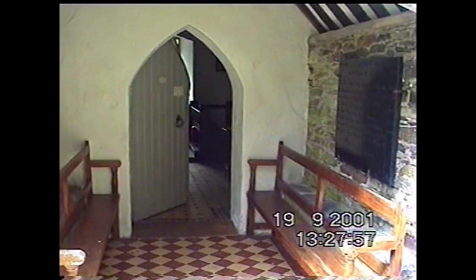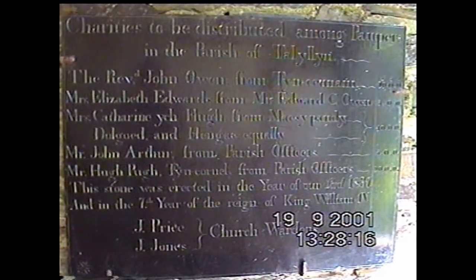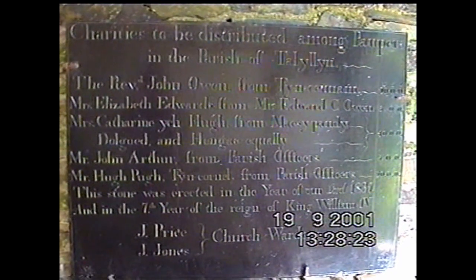A typical example of a small Welsh church. The population of the area was probably much larger than it is now since the early 1800s. Many of the small holdings and cottages are formed into ruins; people have moved away to the town.